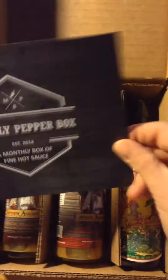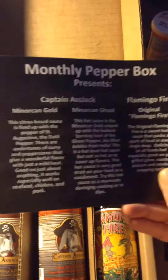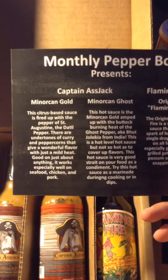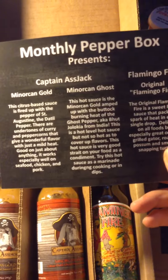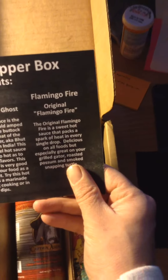Inside we have what we have. On the back it tells us that we have Captain Axe Jack, Morocco Gold, and Morocco Ghost. And then from Flamingo Fire — the Original Flamingo Fire.